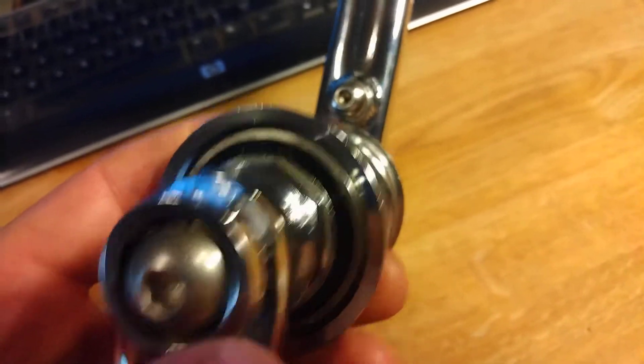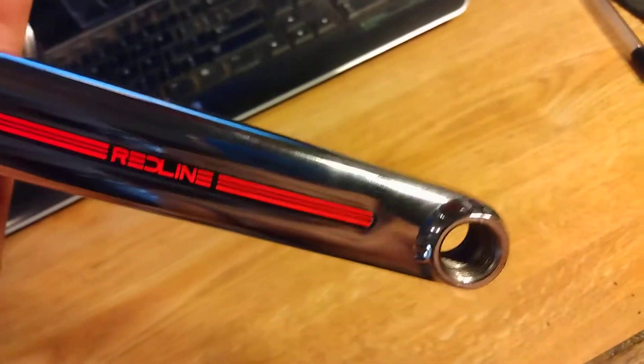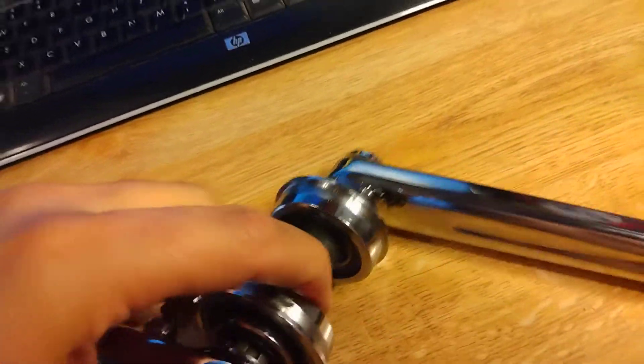No Redline bearings because first gen didn't have them — they came out in the second and third gen. I'll show you guys full wrapped Redlines. These are the hardest Redline cranks to get, not the Sinjio. These are Redline's first three-piece crank to ever come out — first gen full wraps. A little history lesson.